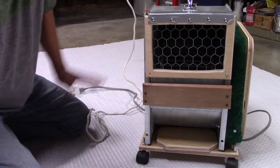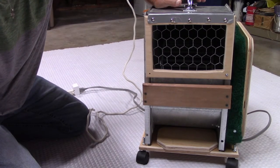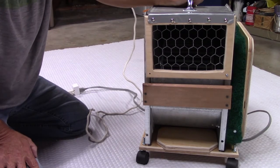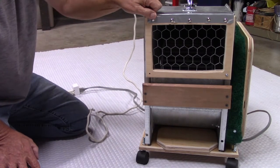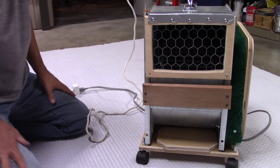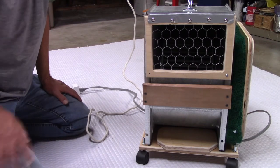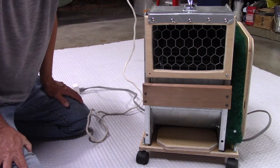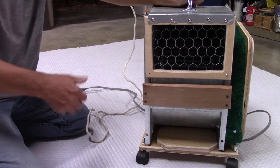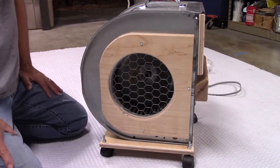Here's your first problem: where are you going to get one of these? You can look around, and if you see one being replaced in your neighborhood, you can just ask somebody for it. Or if you slip someone 10 bucks, they'll give it to you because it's going to the dumpster anyway. You can also head down to an air conditioning contractor, and I would imagine they'd be happy to share one of these with you. When you finally find one of these units, three screws and take it out — it's yours.